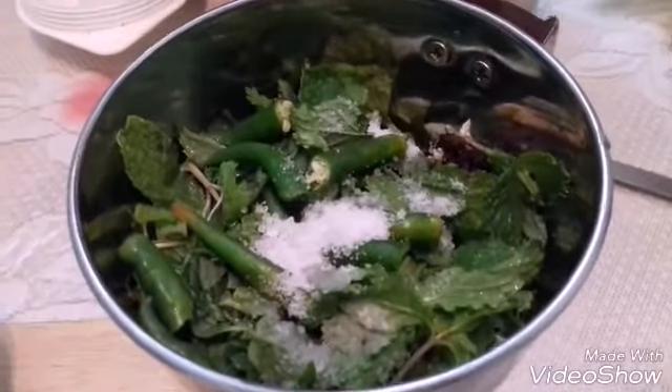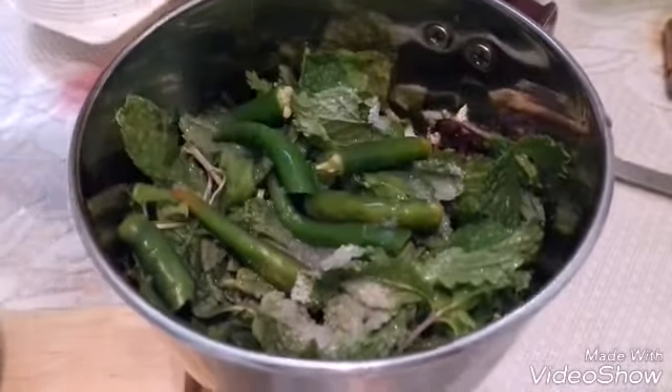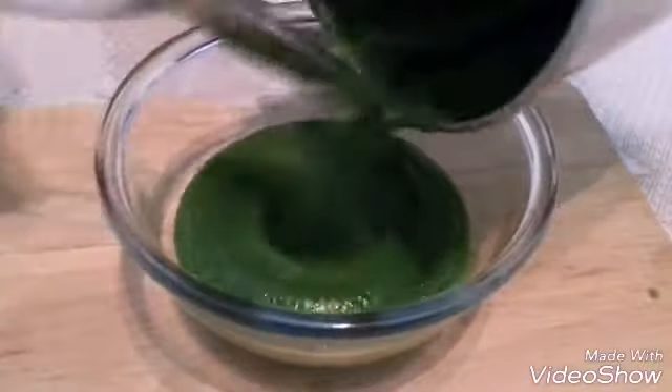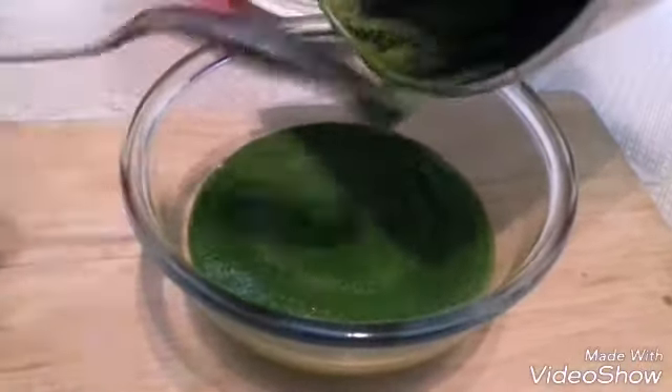Let's grind all the ingredients. Add very little water and grind it to a smooth paste. And now fresh and tasty green chutney is ready.